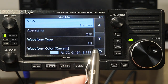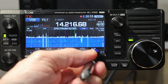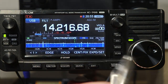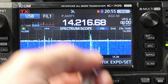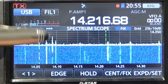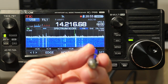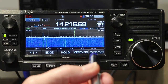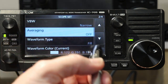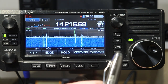Next is averaging, which is defaulted to off. It's what you'd think — does it average multiple sweeps? If I set averaging to four, which is the highest option, and go back, you notice everything gets a little bit slower movement — it's basically averaging four samples together before it displays on the scope. If I set averaging to two, it's more responsive but things have smoother movement. I'm fine with it off, but if you like the look of it, you might set it to two or three or four and see how you like it.